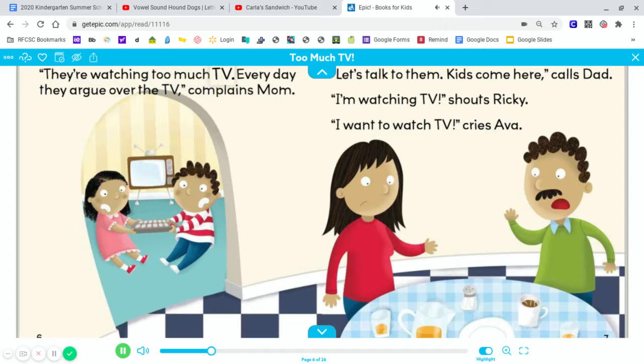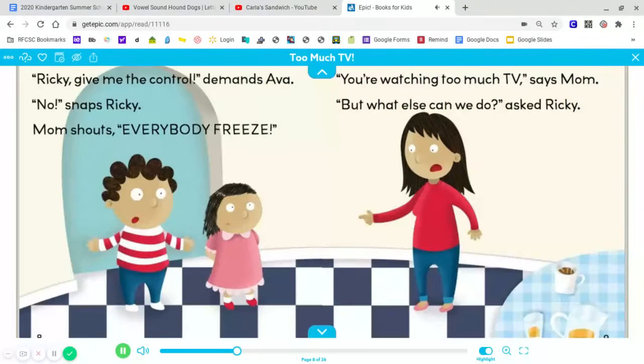They're watching too much TV. Every day they argue over the TV, complains Mom. Let's talk to them. Kids, come here! Calls Dad. I'm watching TV! Shouts Ricky. I wanna watch TV! Cries Ava. Ricky! Give me the control! Demands Ava. No! Snaps Ricky.